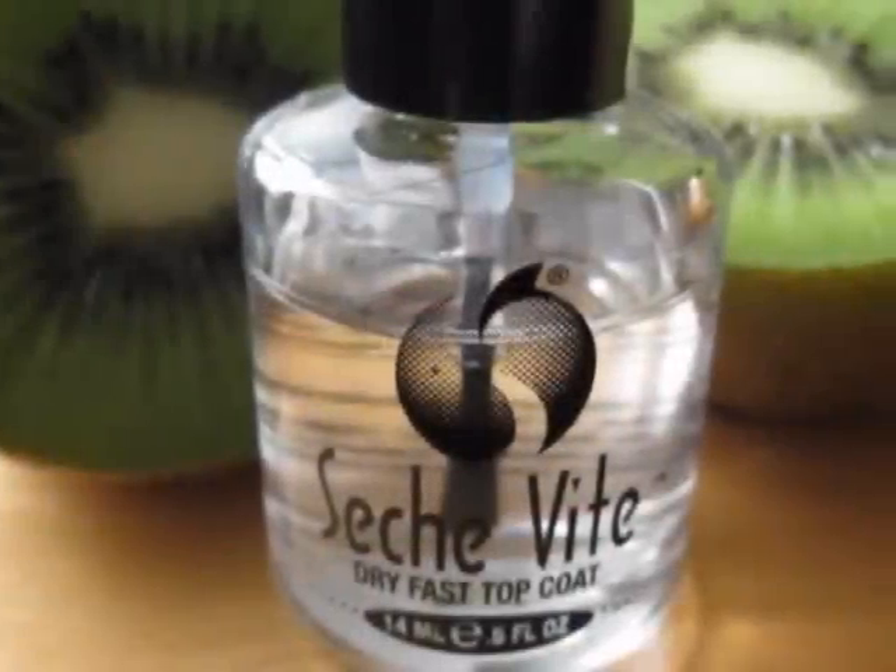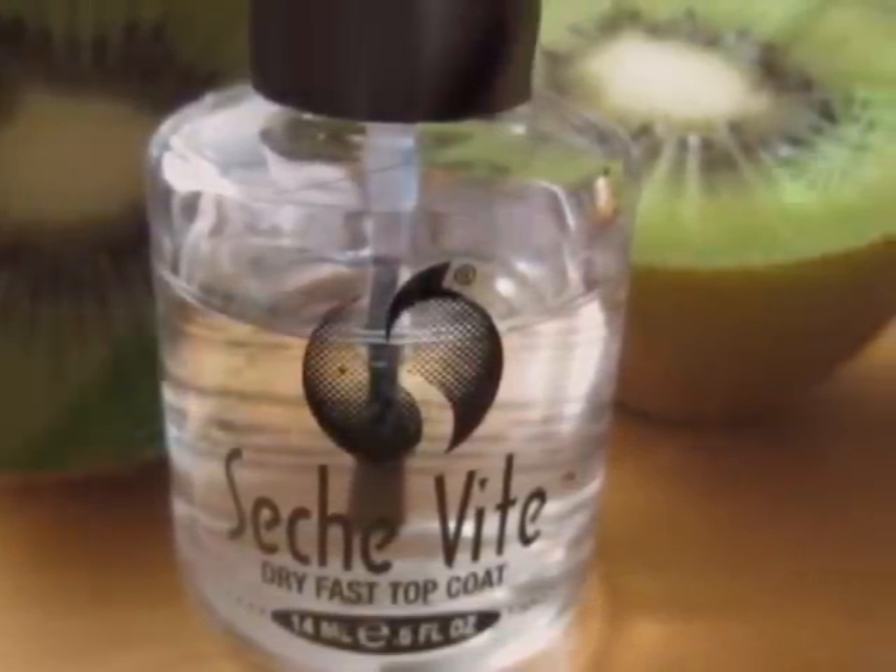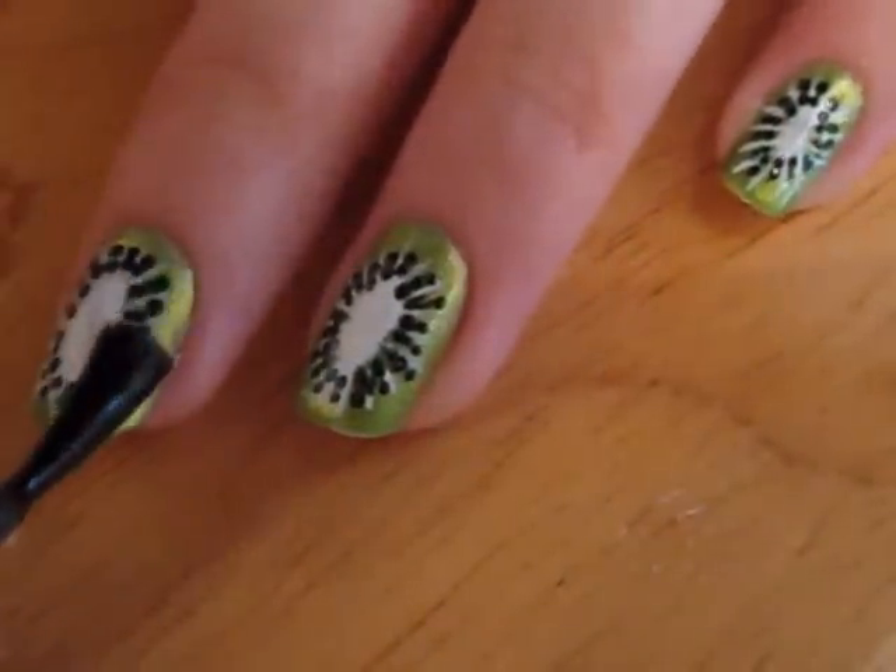Add a top coat to protect and prolong the life of your new nail art design. This will also add a beautiful shine to all of your nails.